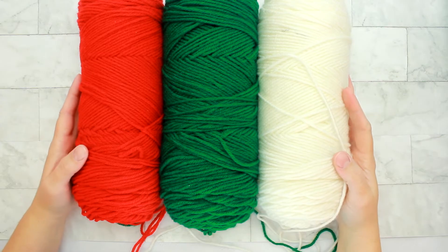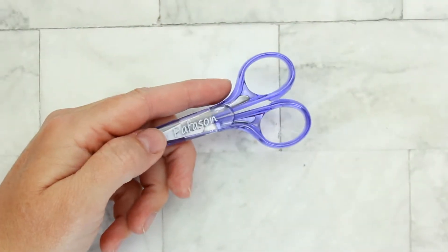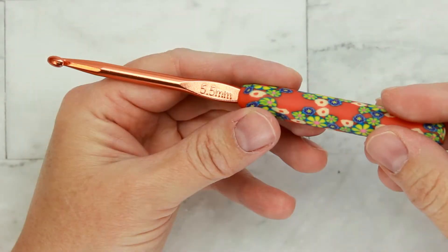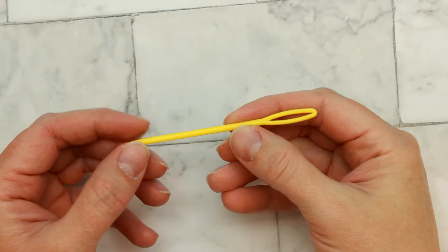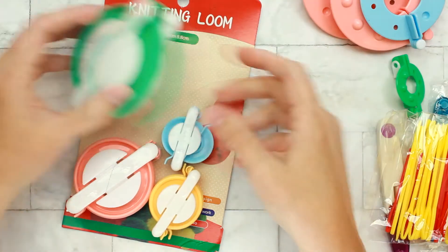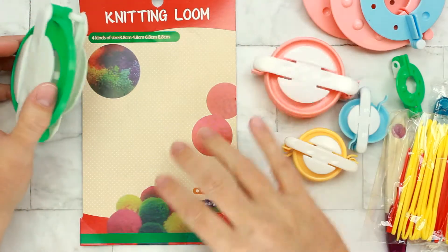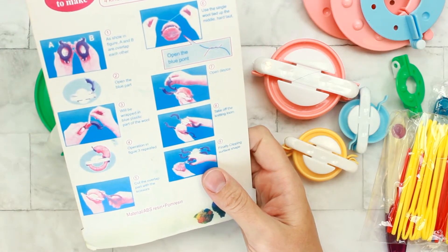For the yarn, I'm using Red Heart in Cherry Red, Patty Green, and Soft White. I'm also using yarn cutting scissors, an I9 or 5.5 millimeter hook, a thread needle, and I'm also going to be trying out this new pom-pom maker kit I got from Amazon. I'm hoping I'll like it so I can use it for all my pom-poms. If I do like it, I'll leave a link for it in the description box below with the rest of the supplies I'm using today.